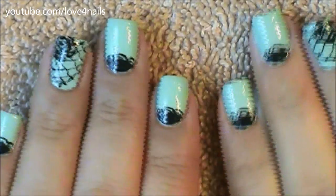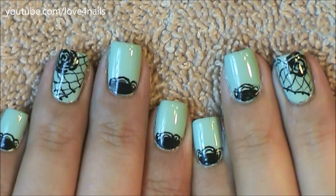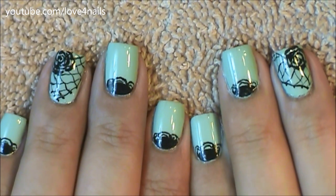Hi guys, this is the nail art design we're going to be working on today. It's just a very simple lace pattern nail art design. Let's get started.